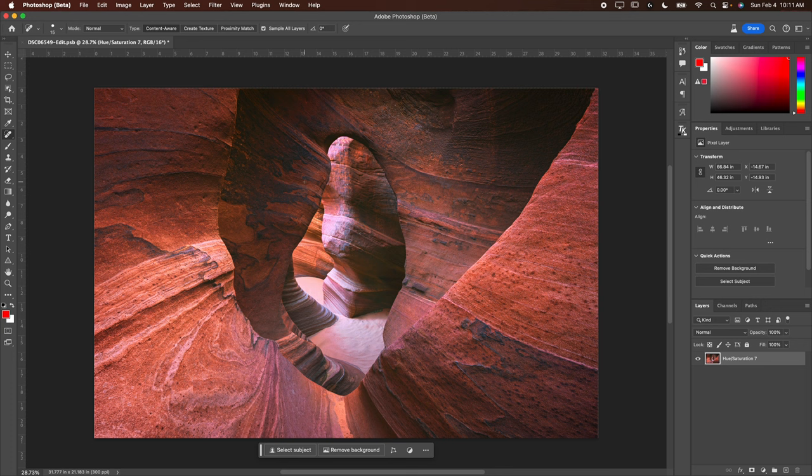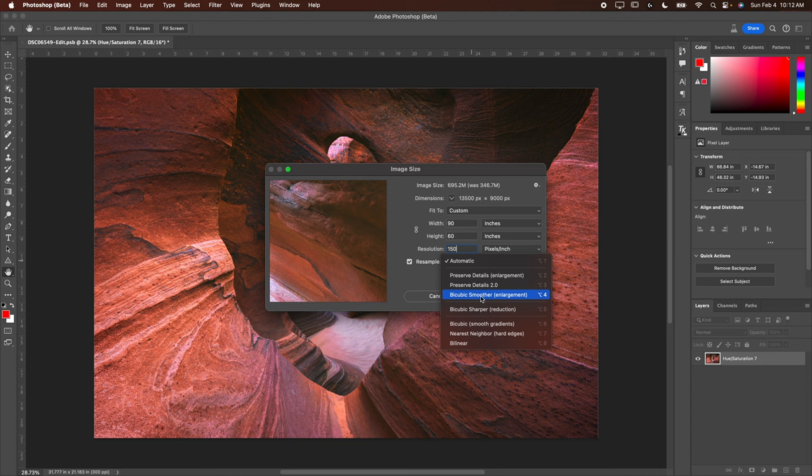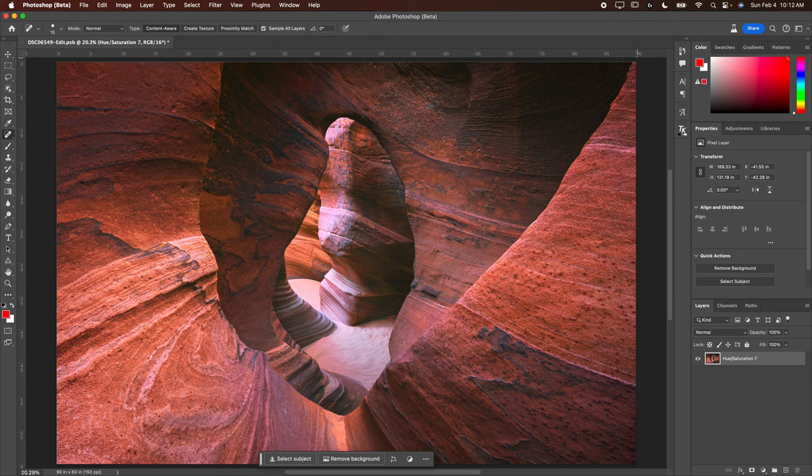I want to turn this into a 60 by 90 triptych, which is going to be three 30 by 60 pieces. The whole print needs to be 90 inches wide in total. I'll do this in Photoshop — generally I use On1 Resize because I think it does a slightly better job, but I'll show you how to do it here. Go to Image > Image Size, set the width to 90, the height to 60, resolution to 150 pixels per inch for print, resample set to Bicubic Smoother, and hit OK.